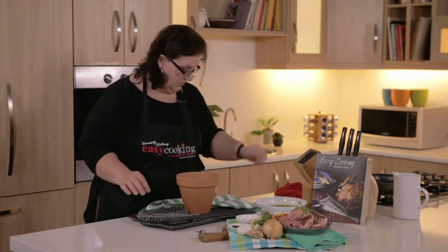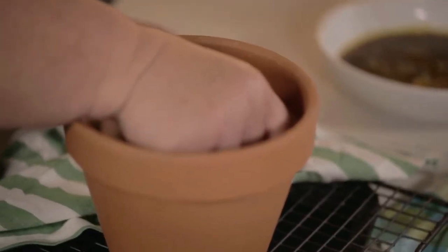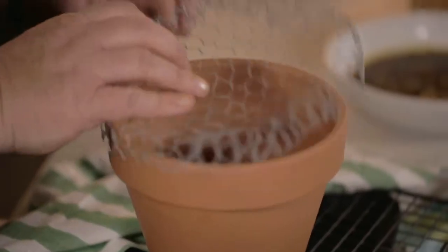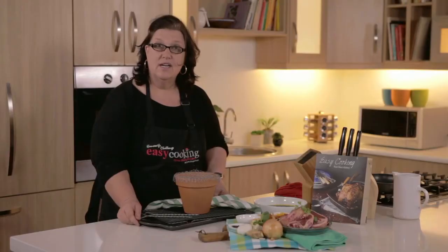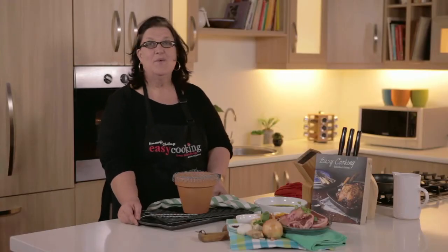So what you do is simply light the firelighter, put your little grid on. This now goes outside and you wait for it to heat up, for the coals to be nice and grey. While we do that, I'm going to show you what we're going to braai.